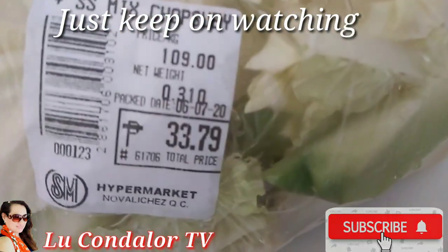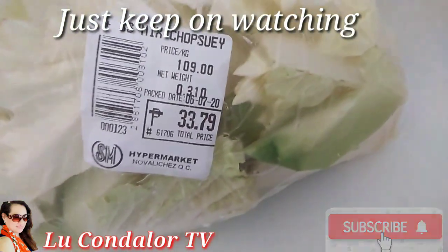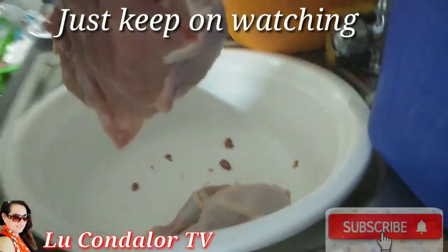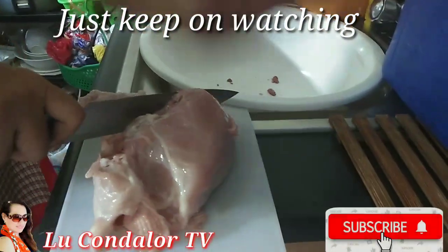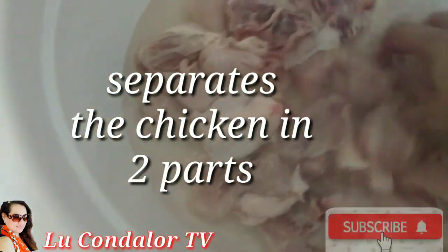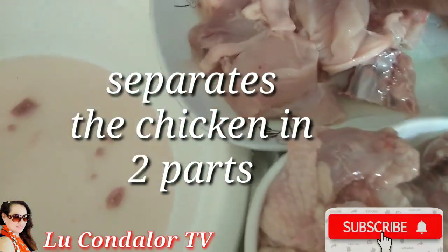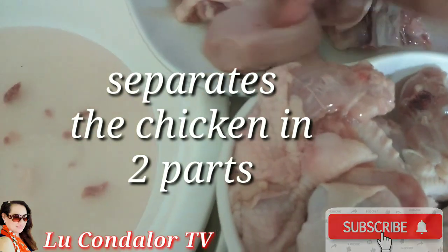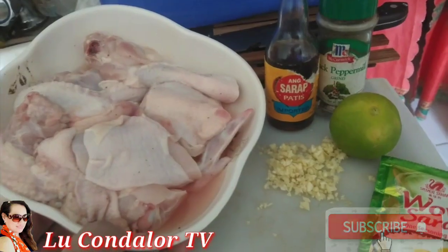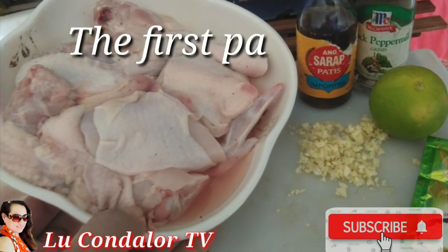We will start. After we clean and wash the chicken, we have to separate the chicken into two parts. This is the first part.